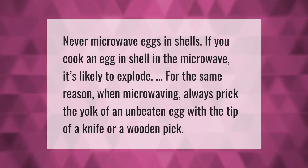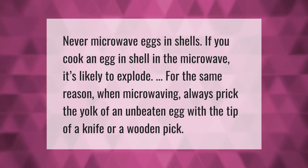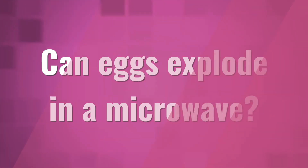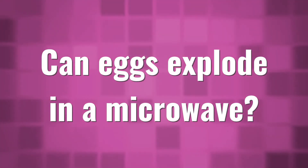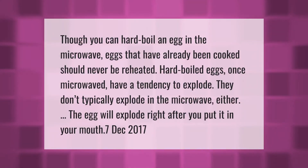Never microwave eggs in shells. If you cook an egg in shell in the microwave, it's likely to explode for the same reason. When microwaving, always prick the yolk of an unbeaten egg with the tip of a knife or a wooden pick.